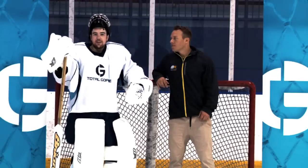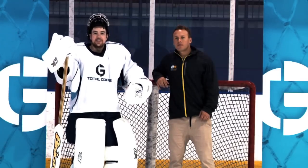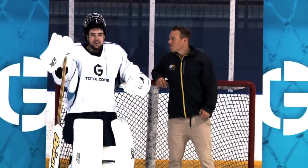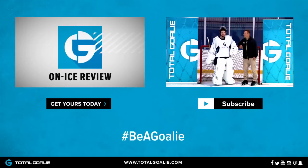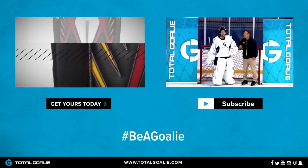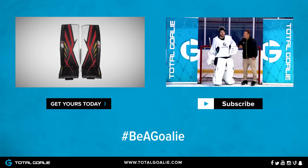The new Sub-Zero Pro 3 leg pads are available in senior sizes and are fully customizable. If you want to check out more information, click the i-tab and head over to TotalGoalie.com. Thanks for watching, goalies — if you enjoyed, go ahead and hit like and subscribe. You can also follow us on Facebook, Twitter, Instagram, and a whole bunch of other social media outlets.